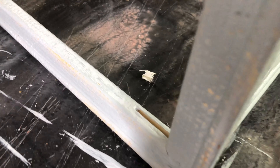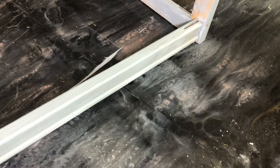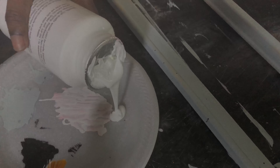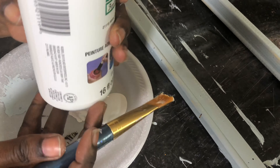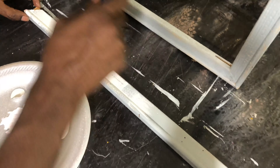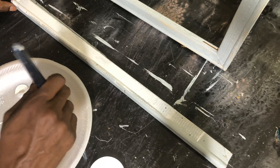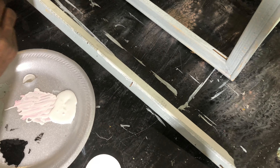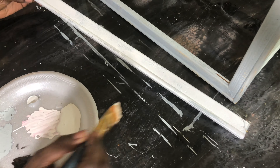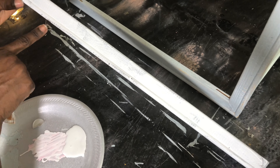We're going to give it some drying time after completing everything, and then we're going to move to our next step. Now that it's all dry, we're going to apply some crackle medium. You want to make sure you get the medium in all areas, then set this aside and allow it to dry for one hour in between coats.